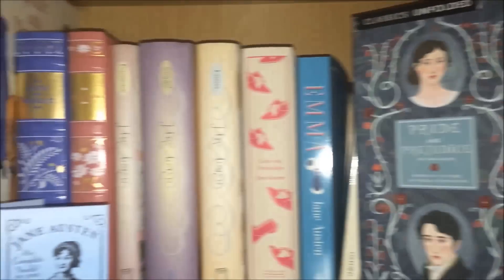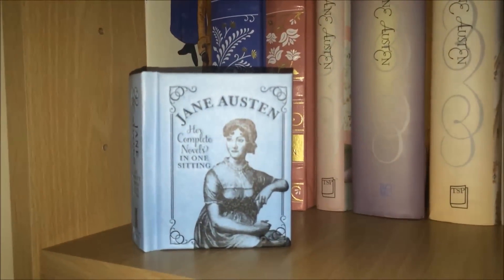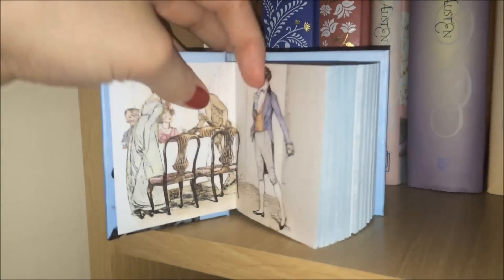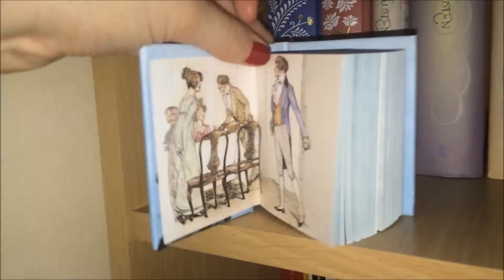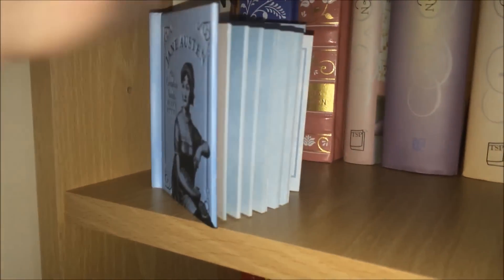In this little corner I have Jane Austen's Her Complete Novels in One Sitting, which is a pretty little book and it's only about three or four pounds. It has a lovely kind of Georgian image inside and then of course it has the novels, with some pictures too, in a condensed version. I thought it's a sweet little edition.